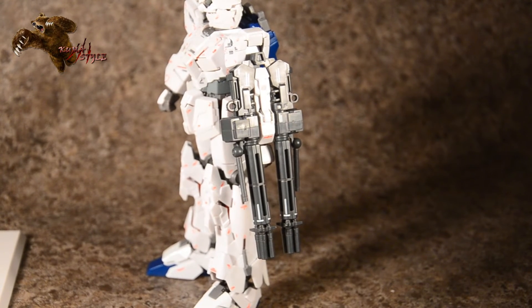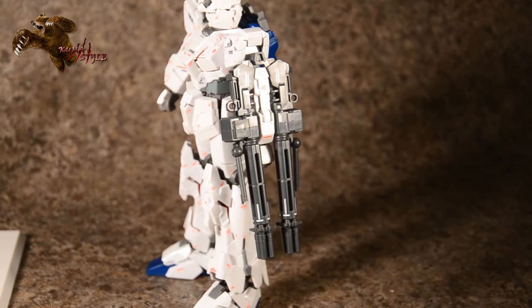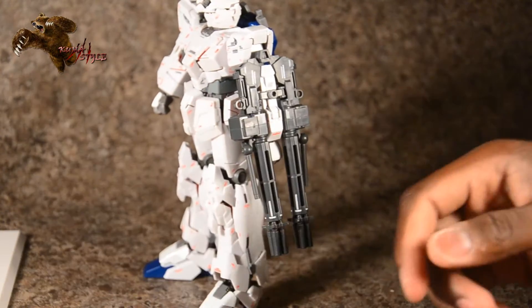You can have them like that, or you can take this extra piece and peg it in — it helps hold them together even though they're already pegged in solid either way.